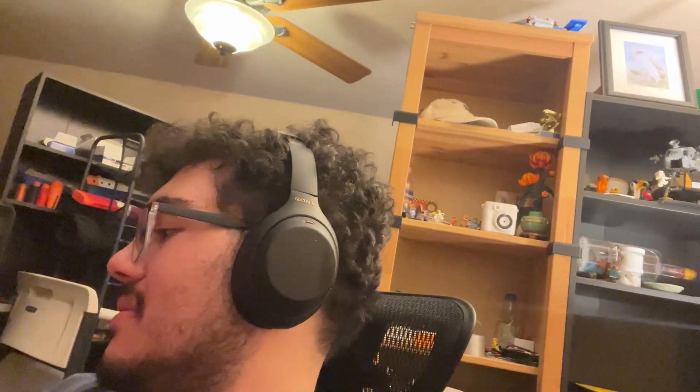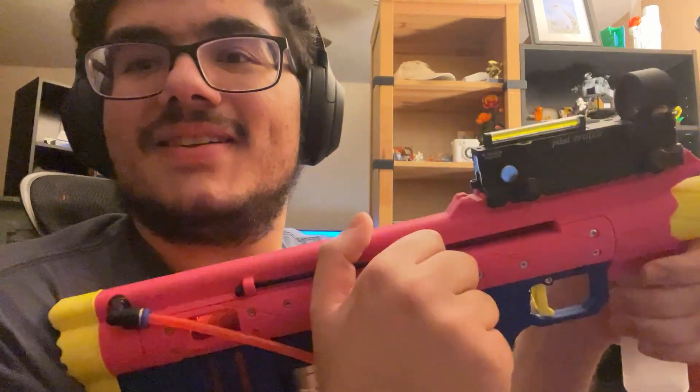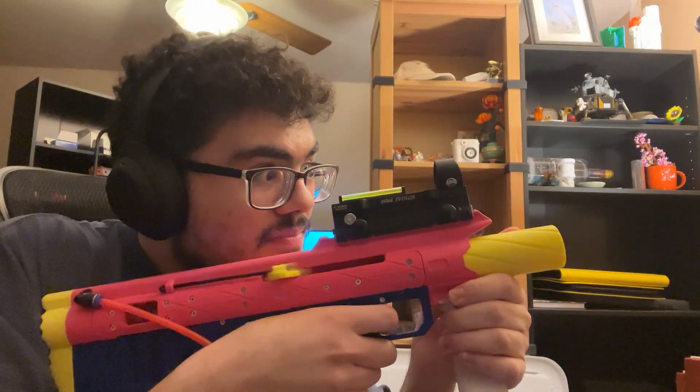Probably zero darts left. Man, I'm so good at making YouTube videos. Oh wait, there are more darts. Now we are empty. You can check if it's empty or full just by doing that and looking through the little window — it's actually clearer on the side I can see. That's so fun. That's so awesome.